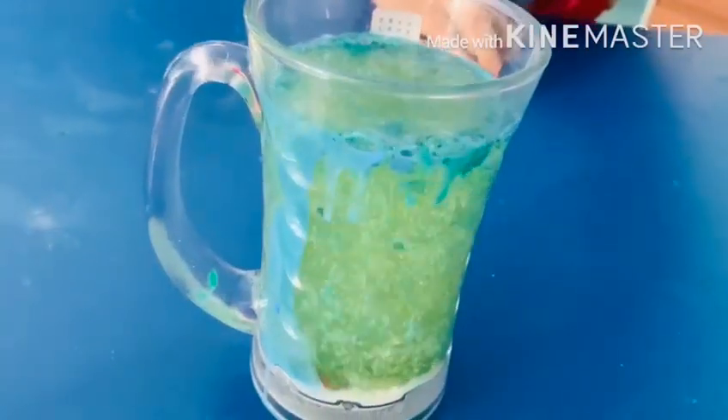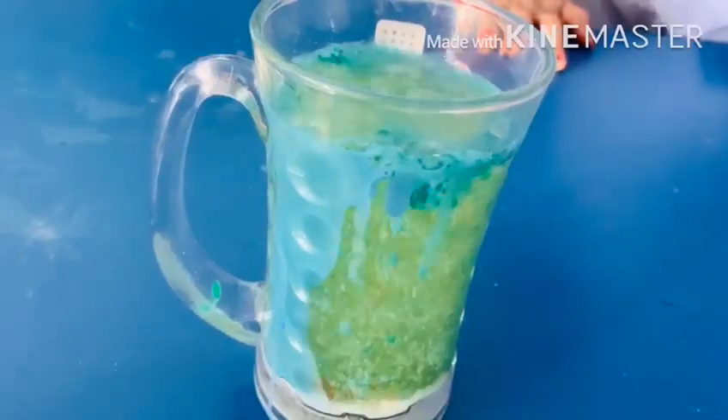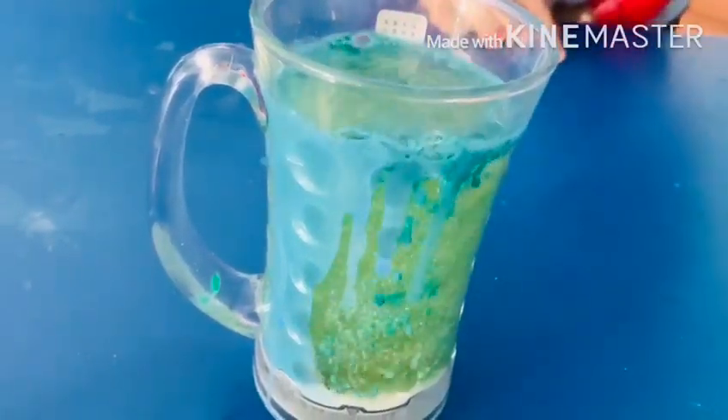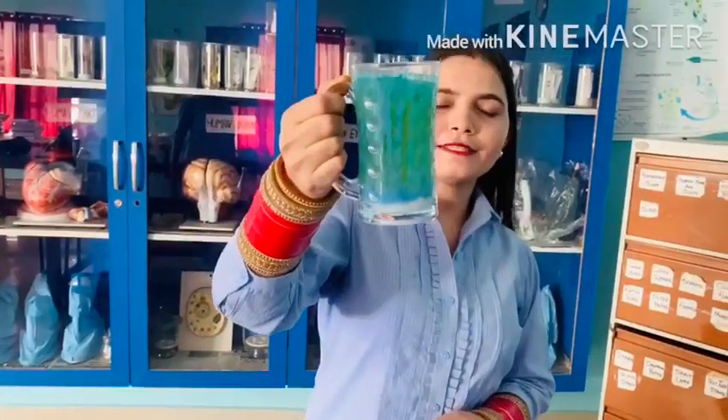This is the Glowing Lava Lab. You can see the different colors rising from the bottom, and you can also see the bubbles. Here you see the amazing activity that is Glowing Lava.